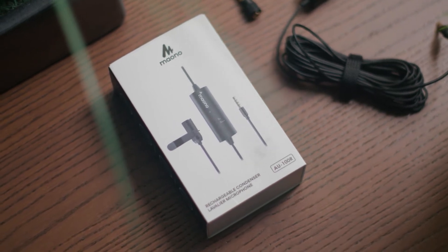Hello, welcome back to another video. Today we are reviewing a budget option, the Maono AU100R, a $30 lavalier microphone.